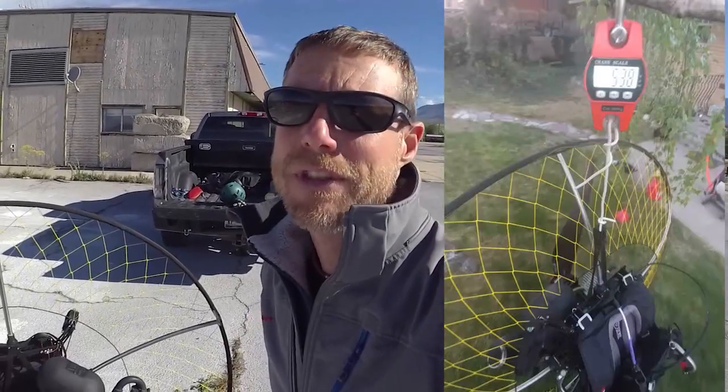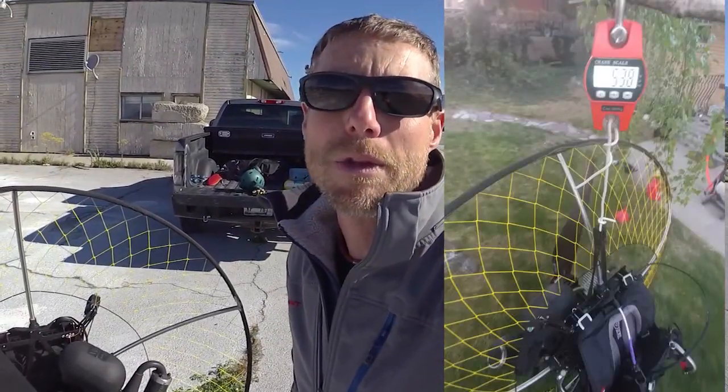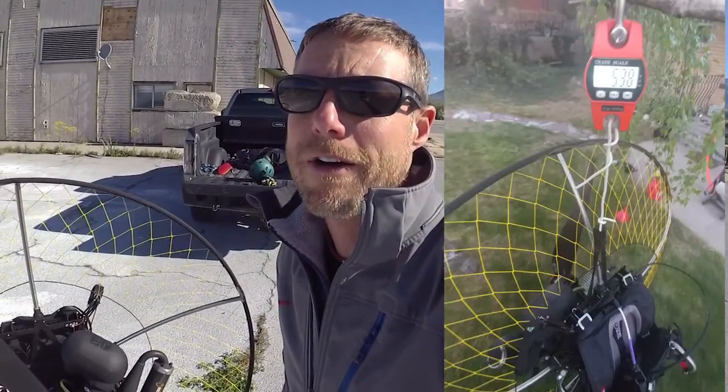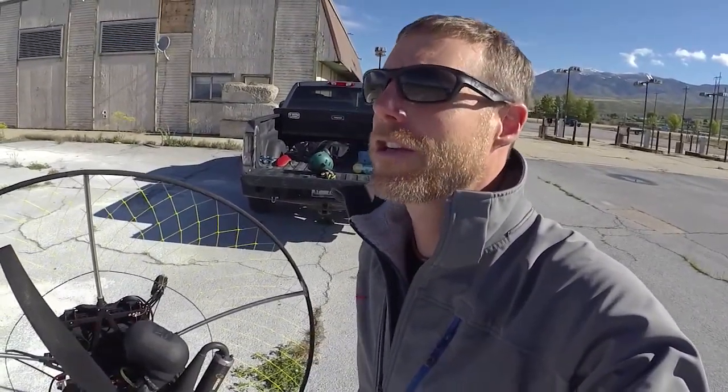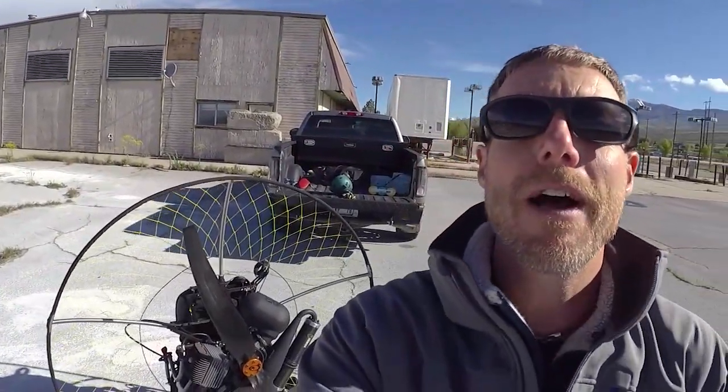The Superlite comes in at about 52-53 pounds with the Monster Plus and a Dudak harness, dry. It did take a butt landing — my second flight I came in on some super wet grass, went to flare real low, my feet went out and I came down on my butt, and it did pretty well. I was really impressed.